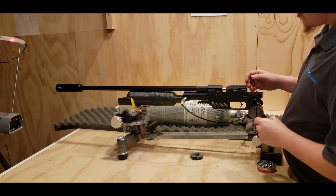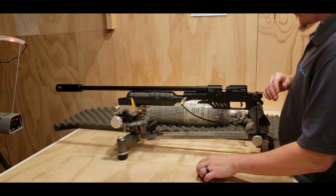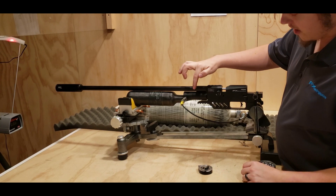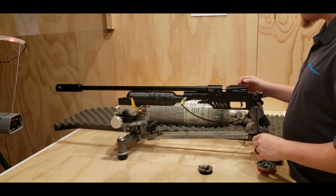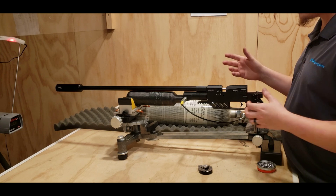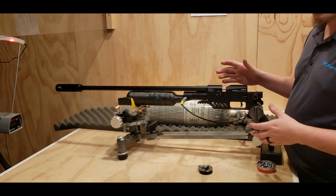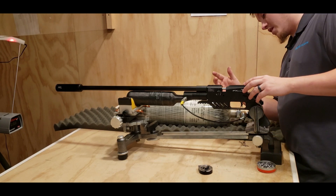All right everyone, back here today with the DreamLine with plenum installed, .25 caliber again, but a little surprise — I've got two plenums on here this time, just to run through and see what happens. I had a lot of comments asking what two power plenums does on the first video, so I've already got this gun tuned up and I just want to show you on video what it does.